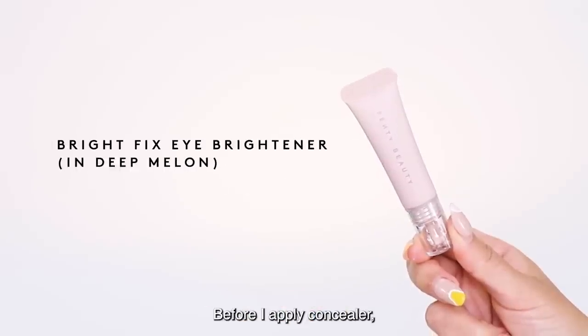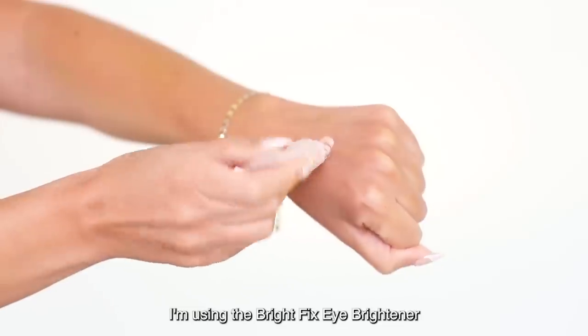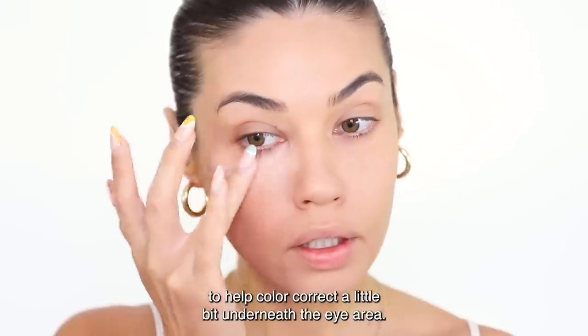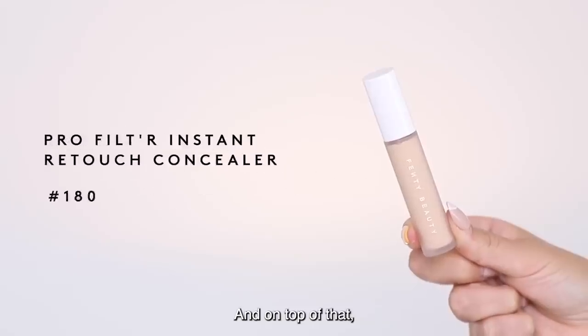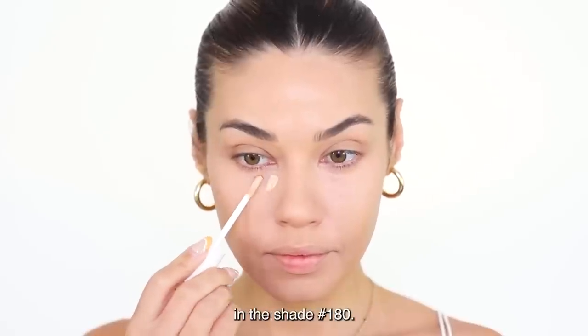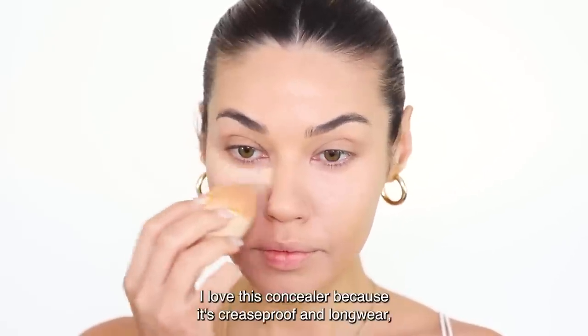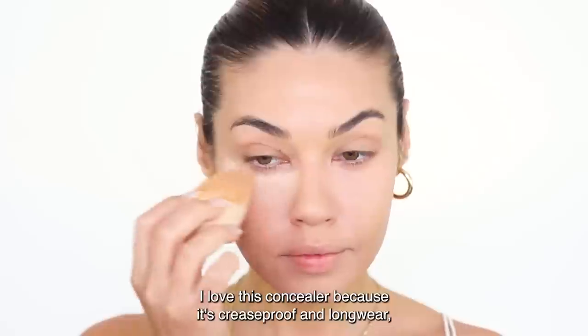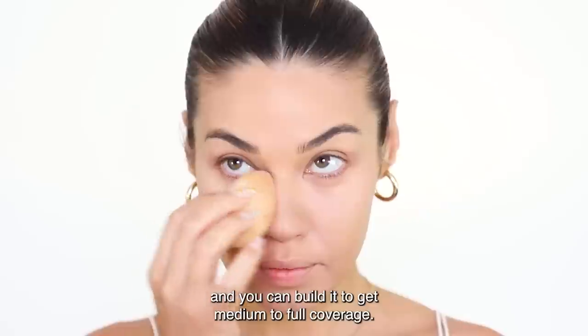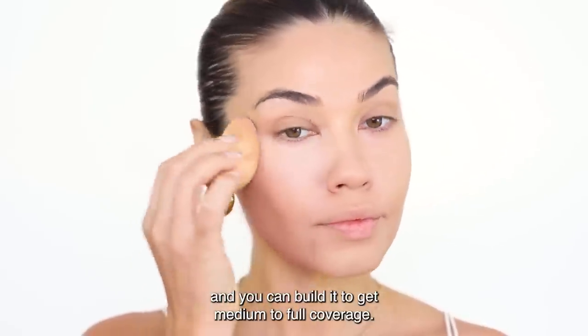Before I apply concealer, I'm using the Bright Fix Eye Brightener in the shade Deep Melon to help color correct a little bit underneath the eye area. On top of that, I'm applying the ProFilter Instant Retouch Concealer in the shade 180. I love this concealer because it's crease-proof and longwear, but it still feels very light on the skin, and you can build it to get medium to full coverage.